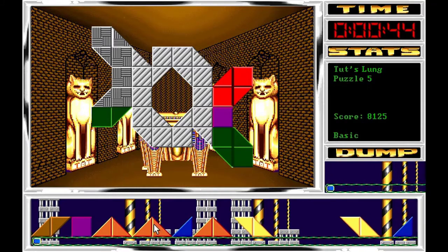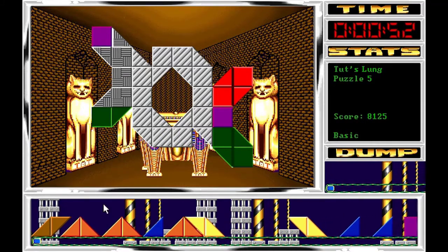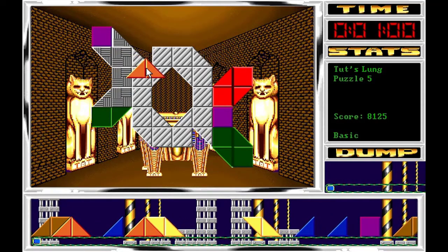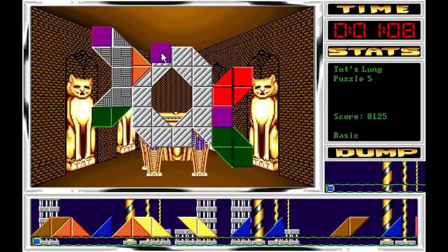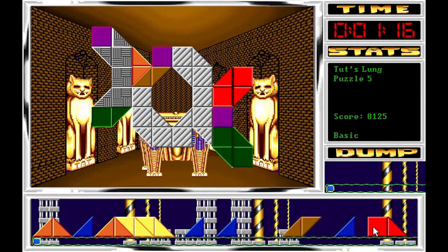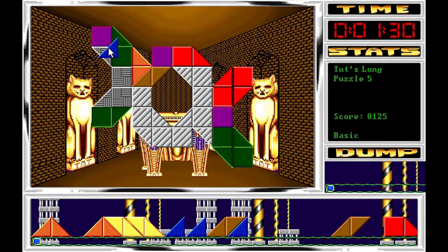Luego además ni siquiera coinciden los nombres con los números de los puzzles que se le da a los niveles, o simplemente se aburrieron ya de inventarse nombres, o esta figura no le recordaba absolutamente a nada. En general, al Puzzle 5 a tomar por saco. Aquí un puzzle bastante sencillo con tres patrones bien diferenciados, así que vamos a ir colocando y guardando para terminar.